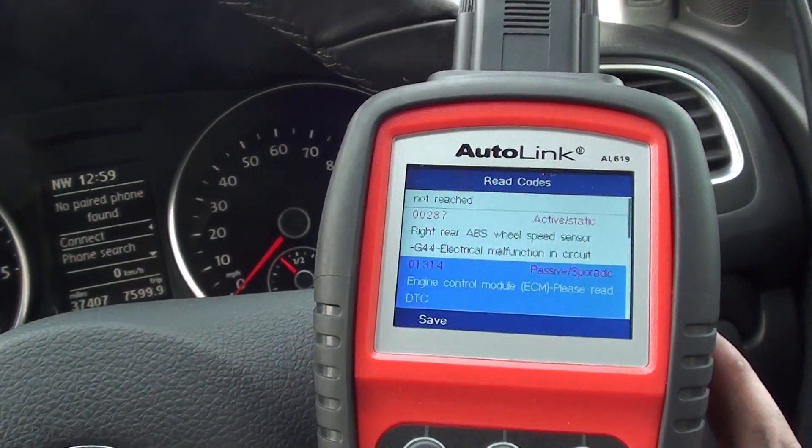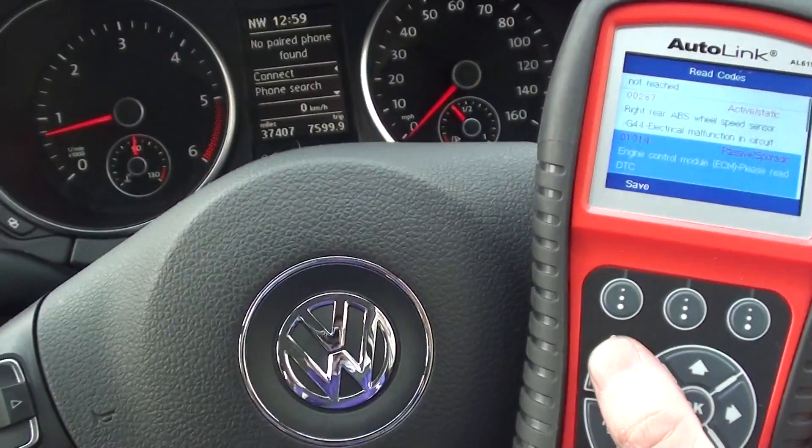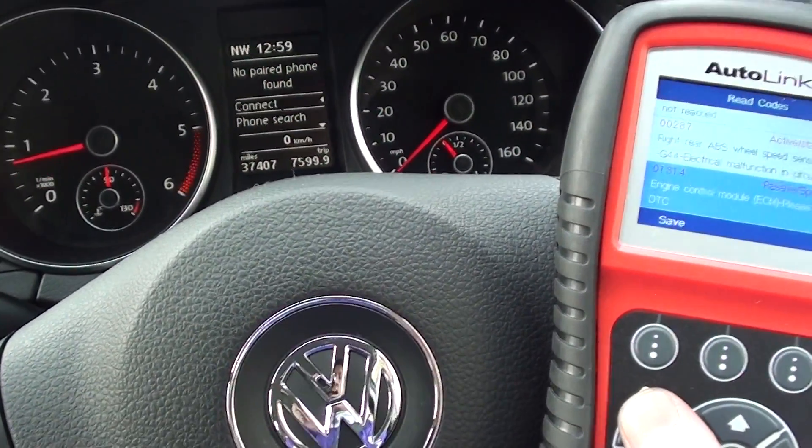The AL619 is available by clicking the link directly below this video, and as I say it's working here on a VW Golf Mark 6 as well as many other vehicles. Thanks for watching.